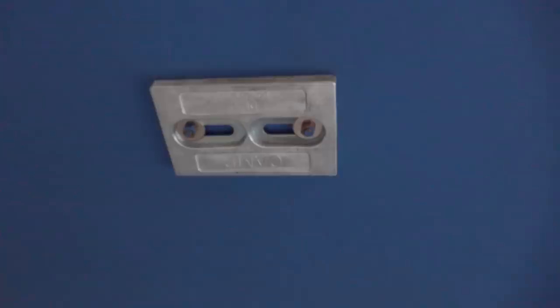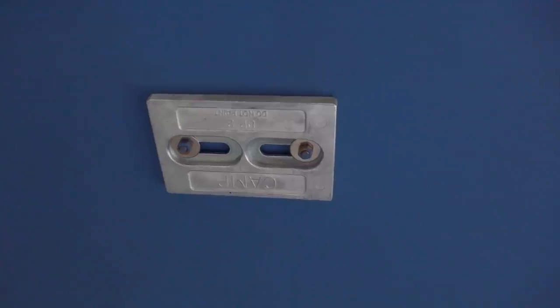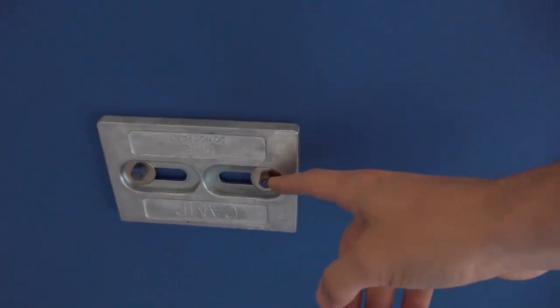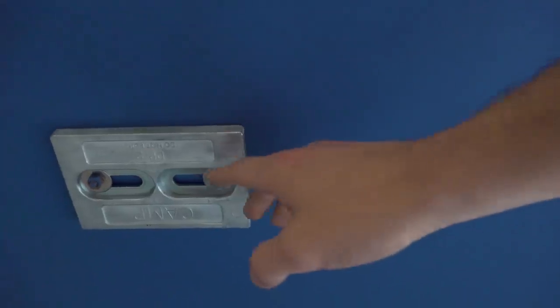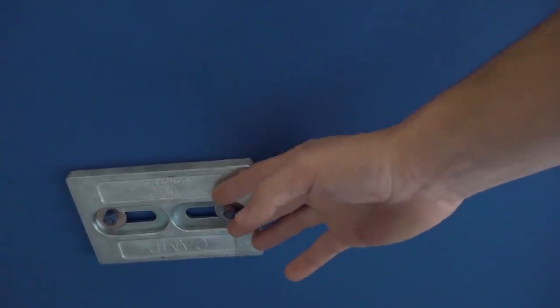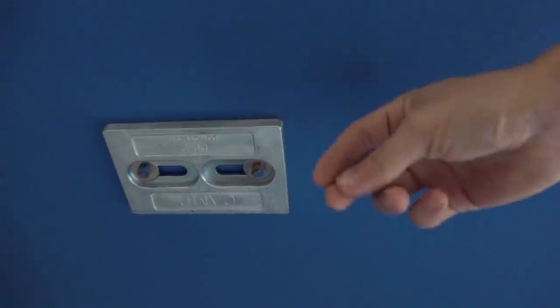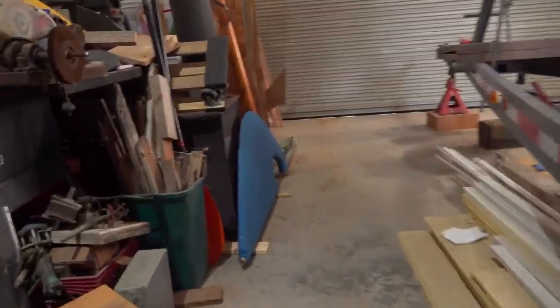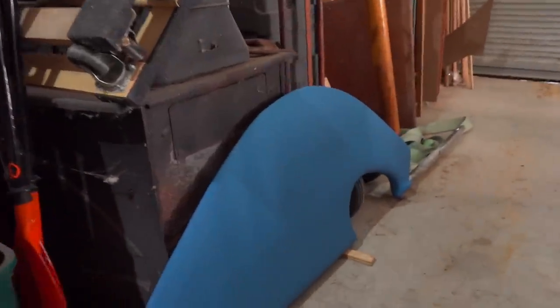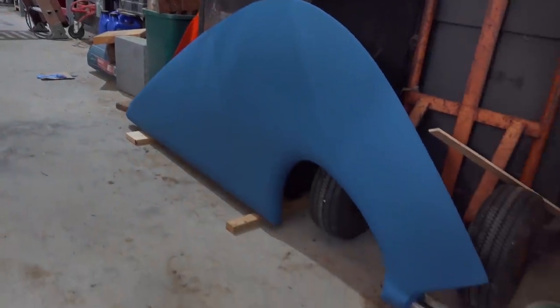I also got this zinc installed and I made a backing pad on the inside. Then I have some bronze all-thread that I put through and sealed that up really good. Now I should be able to remove this and put a new one on easily, and also bond stuff to the topside pretty easily. And the rudder is done, I think - it looks a lot better now that it's a solid color, that's for sure.